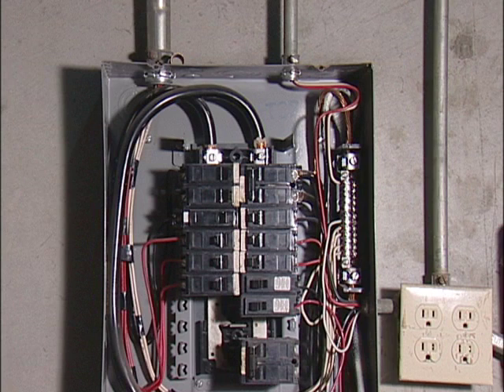For a 220 single phase, 9 CFM, 7.5 horsepower compressor, your electrician will need to run a No. 8 wire and an 80 amp breaker. For a 220 single phase, 7 CFM, 5.5 horsepower compressor, you will need to run No. 10 wire and a 60 amp breaker.